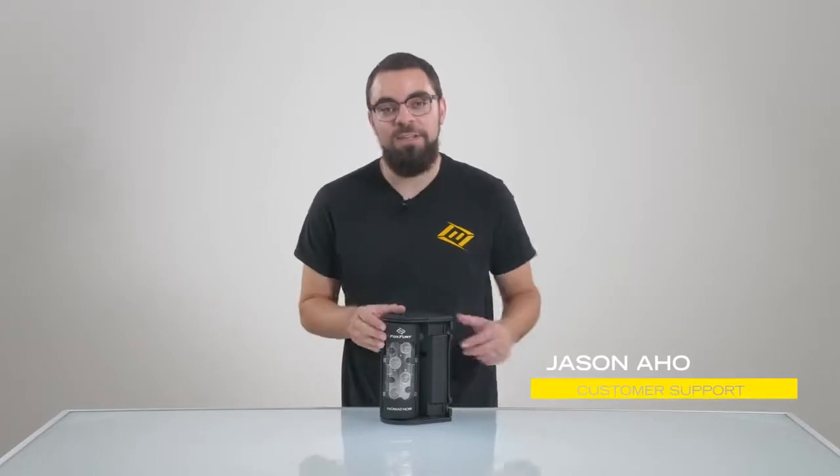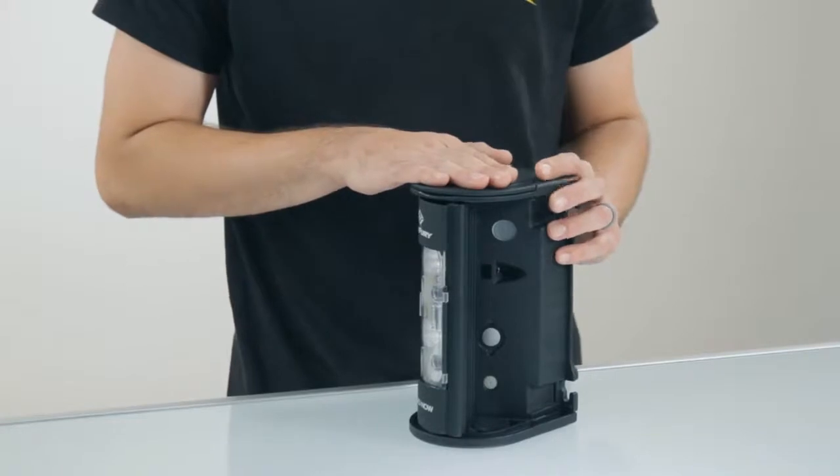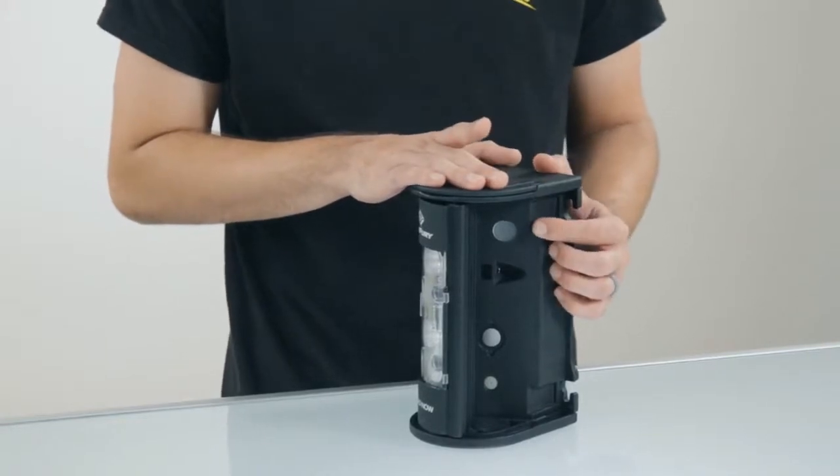Hi, my name is Jason with Fox Fury Lighting. Today we're going to take a brief look at the indicator lights on our Nomad series. On this Nomad, it's located on the left-hand side towards the top of the unit.